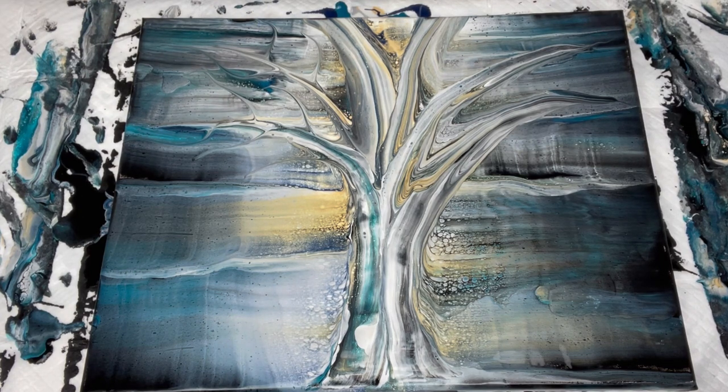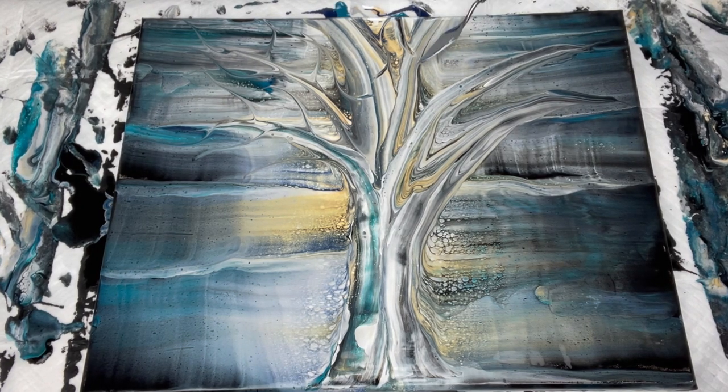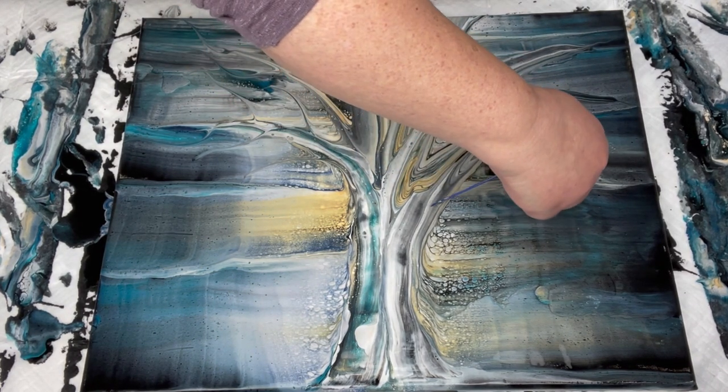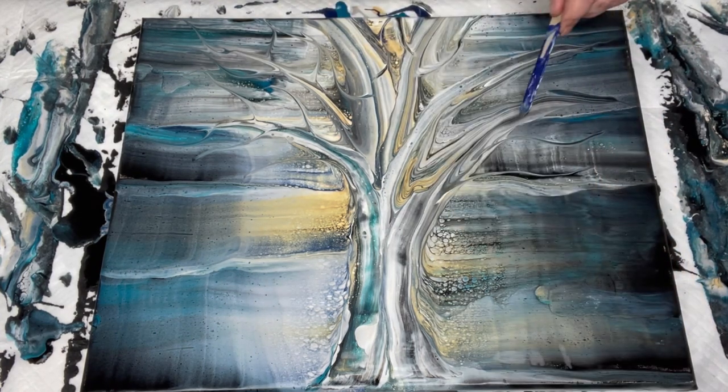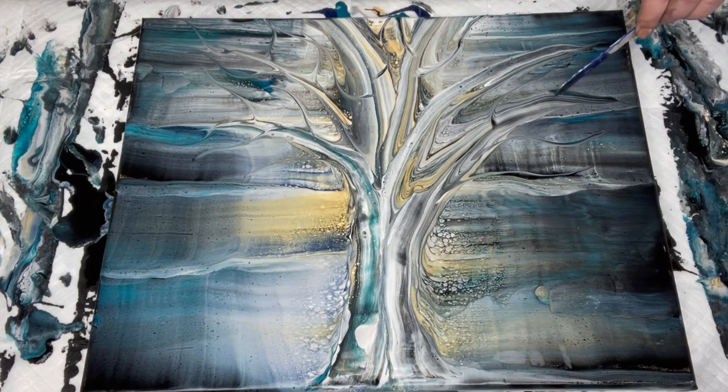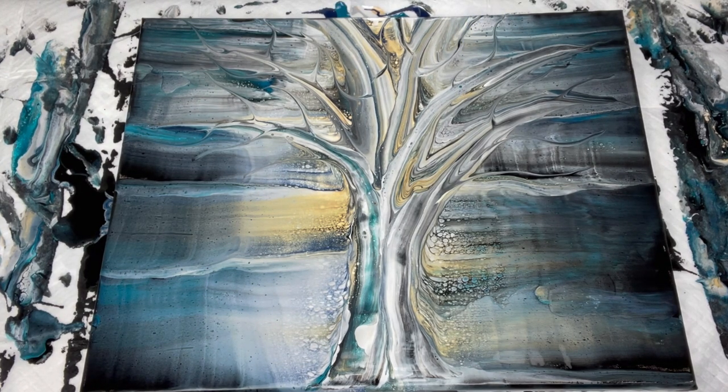Now I'm going to come in with a popsicle stick — this paint is dry, don't worry, it looks blue but it's dry — and I'm just going to do some smaller branches coming off these big guys. I'm just kind of feeling the flow here, not thinking about this too much, just going for it. I like using popsicle sticks as tools with fluid art painting; they've always been kind of my go-to. I don't mind just touching the canvas with a popsicle stick — it never creates a gap and always lets the paint kind of come back in, so I just stress out less with popsicle sticks.